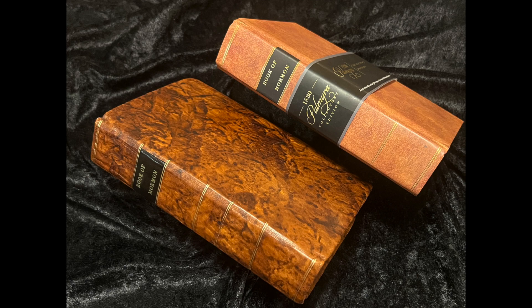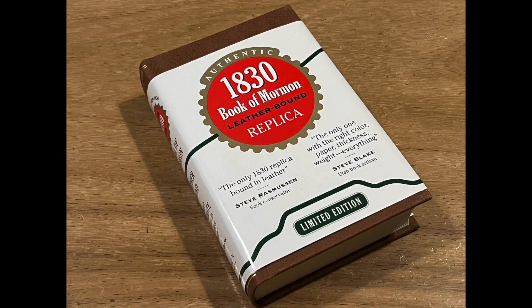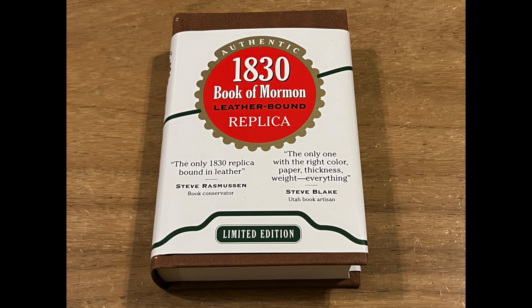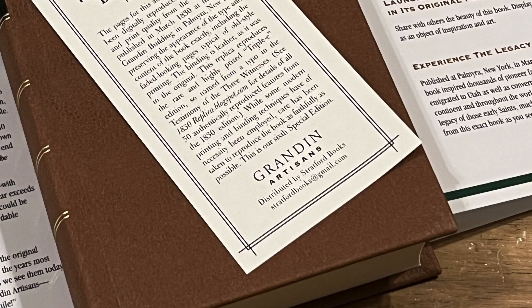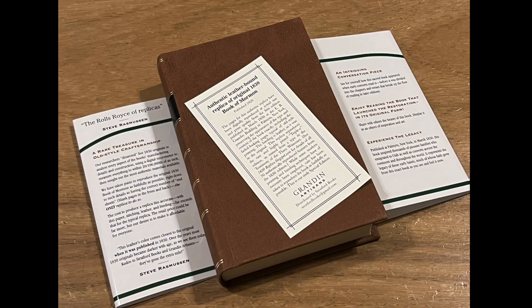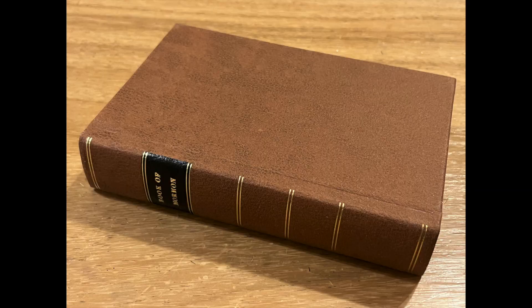Recently, we reviewed a few of the replica editions of the 1830 Book of Mormon. I had previously seen this copy and didn't know much about it until now. So today, I'd like to spend some time and review the Grandin Artisan's 1830 replica of the Book of Mormon, also called the Grandin Stratford, as its official listing is the Grandin Artisan's replica, published by Stratford Books.